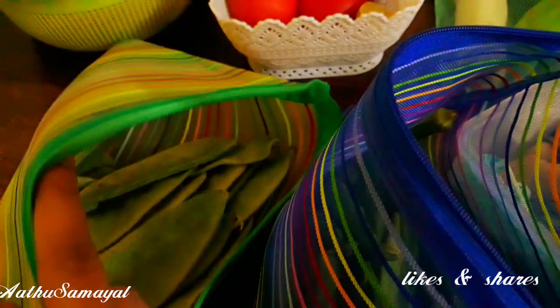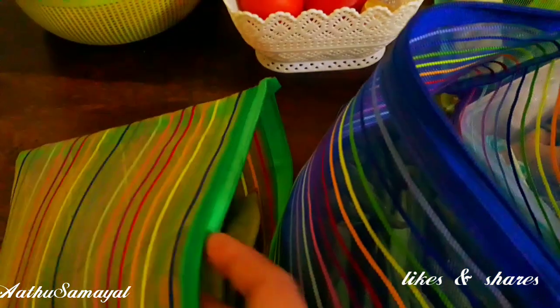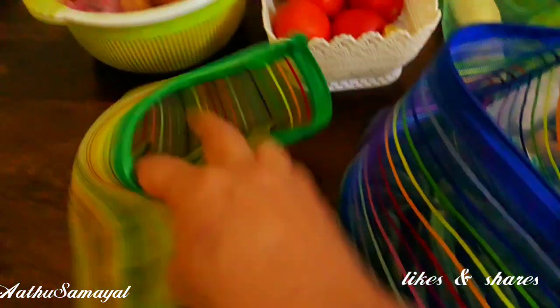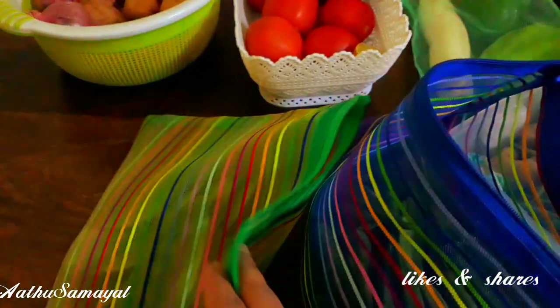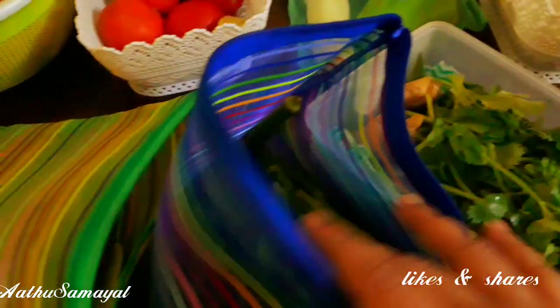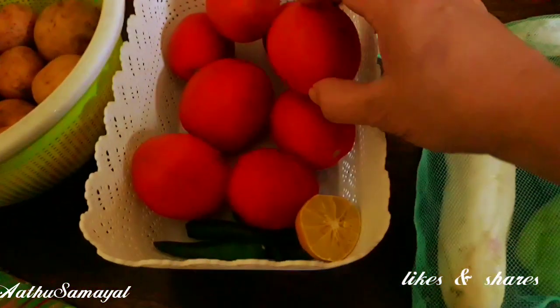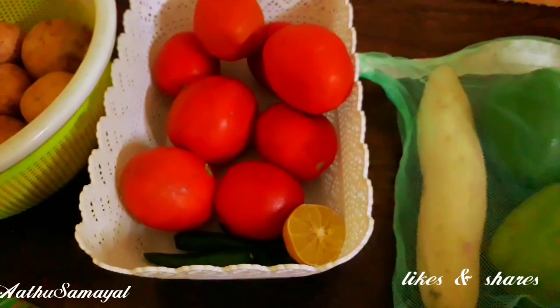I will go to the fridge. All the vegetables we store in here. Please keep watching. Then you put a basket in a thick basket.